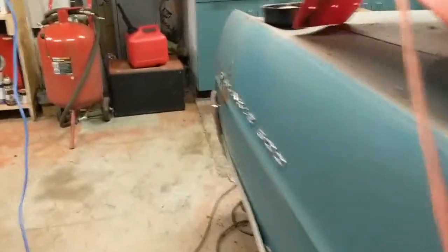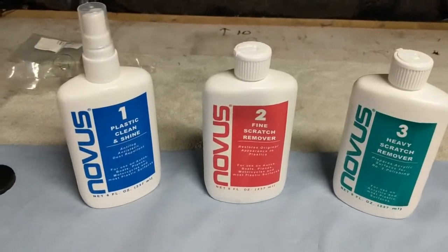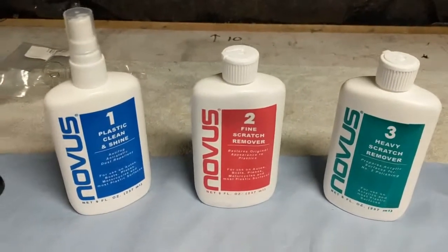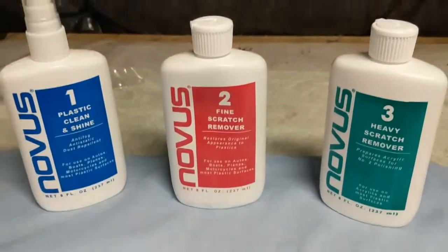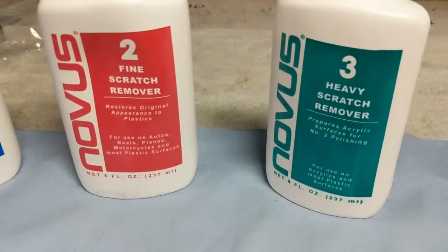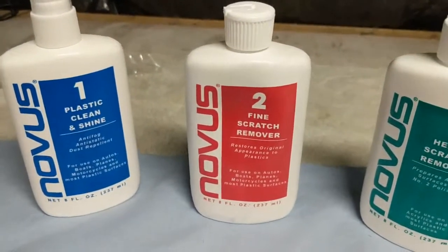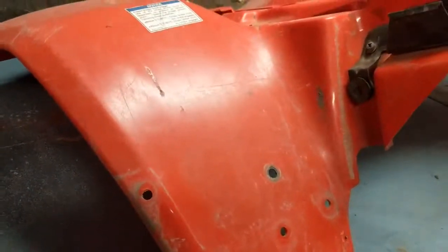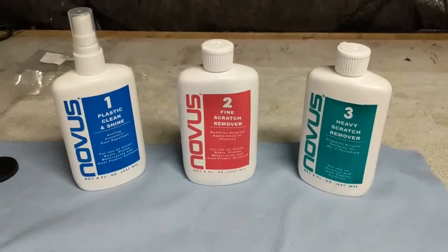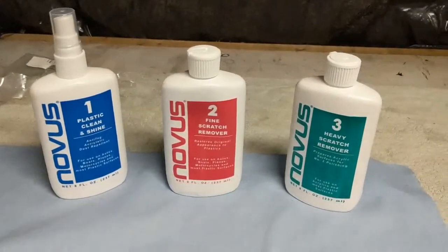That's it for tonight — quick video. Click and subscribe, hit the bell for future videos. I'm going to be doing one hopefully in the next few days — probably four or five days — on Novus plastic polish to shine up the plastics. I've used it several times in the past: you've got the heavy scratch remover, then the fine scratch remover, then the plastic clean and shine. It does a pretty good job on plastics that aren't faded beyond repair. I'll tape off an area, do one side with the Novus, and we'll compare and see what you think.